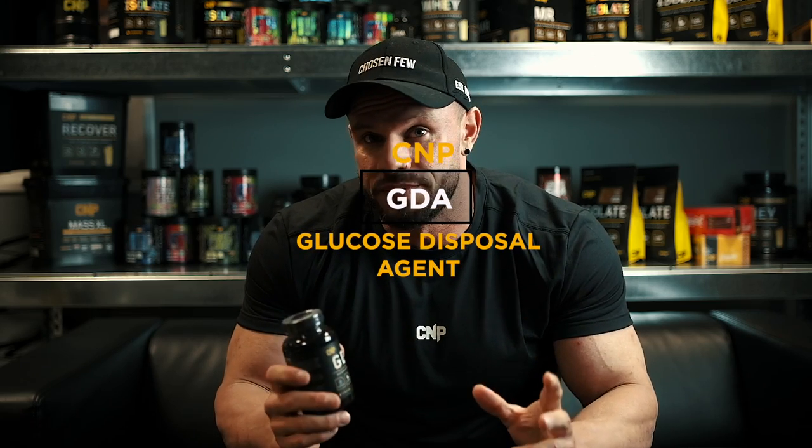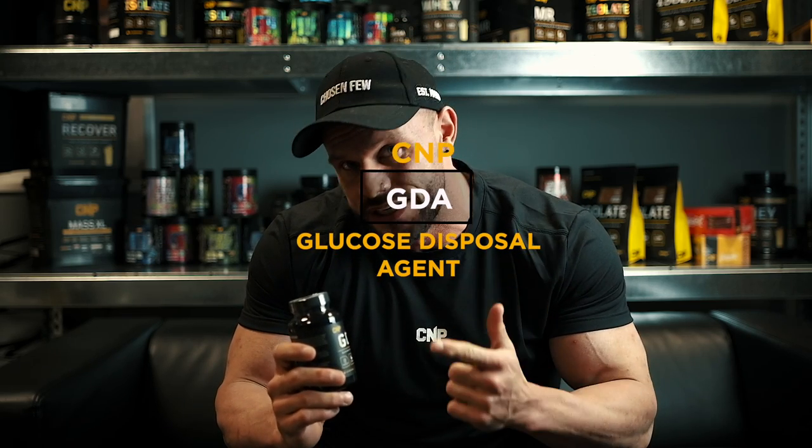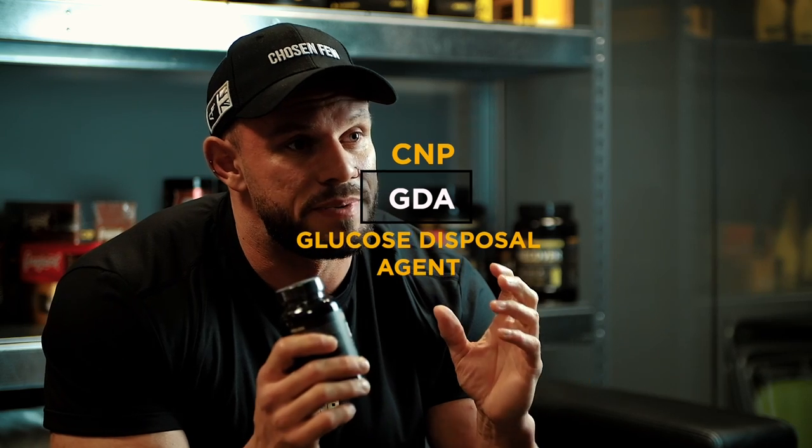Let's talk about carbohydrate management — specifically GDA. GDAs are a specific group of products. Top line, they're used to help manage carbohydrates and glucose within the body. They are a non-hormonal way of mimicking insulin and managing carbohydrates, pushing them into the muscle at peak times.